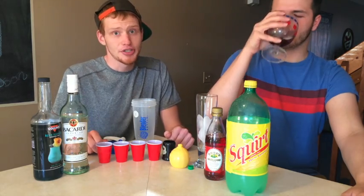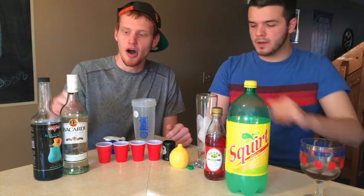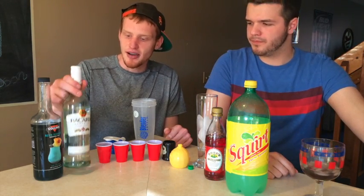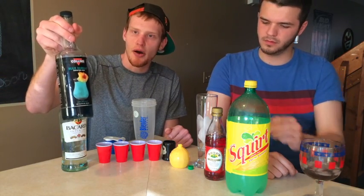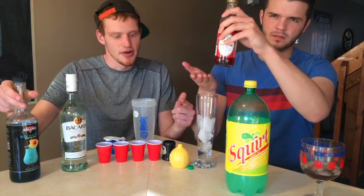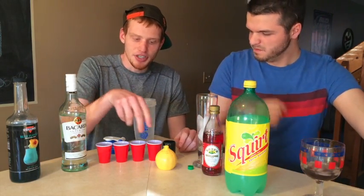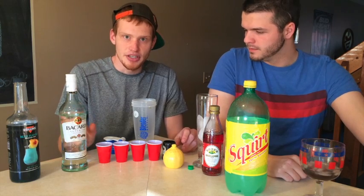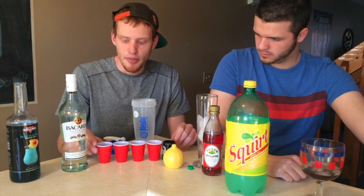Welcome fellow drinkers to the first ever edition of College Bartender, where we try to get you the drunkest for the cheapest. Today we're going to be making what's called a Captain America Lemonade. It consists of Bacardi rum, Collins Hawaiian Blue, grenadine, lemon juice, and Squirt. All of this is portioned out — it'll be in the description below.